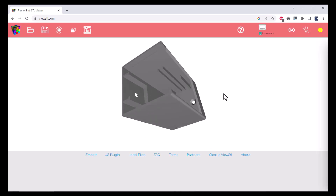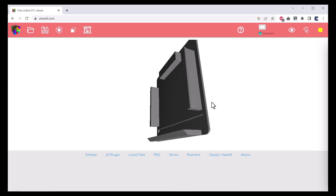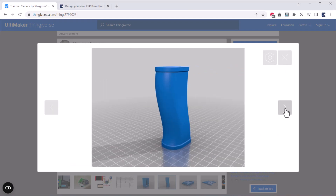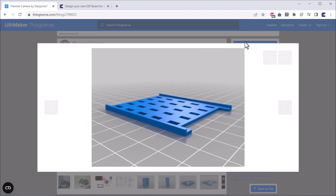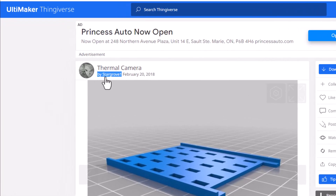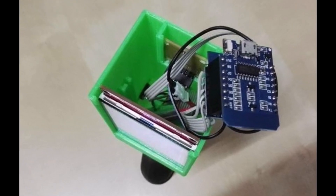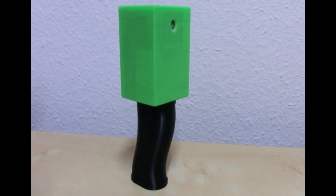The PCB also requires a casing for this project. Here is a list of STL files that can be printed using a 3D printer. I didn't design the 3D casing — instead, I found this design on the internet. The author's name is Stargrove. All the components can be placed inside this casing, and the final result will look something like this.